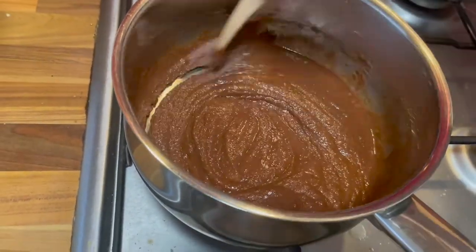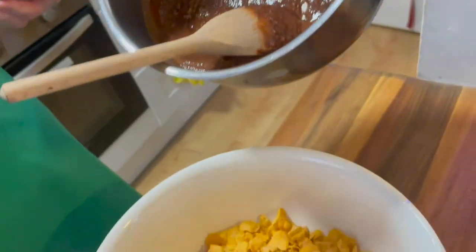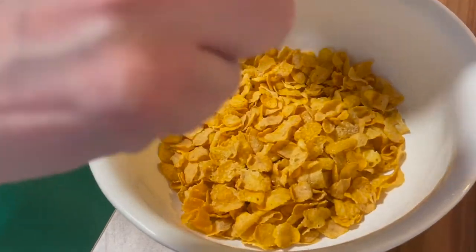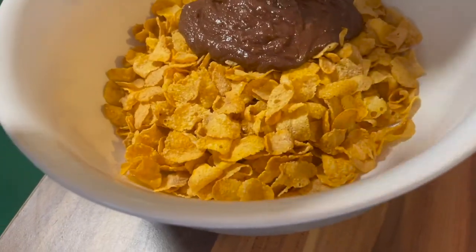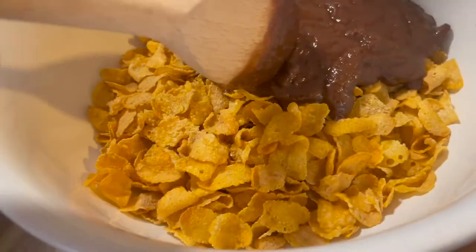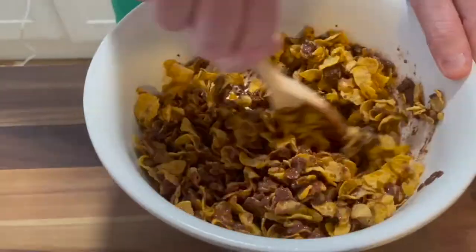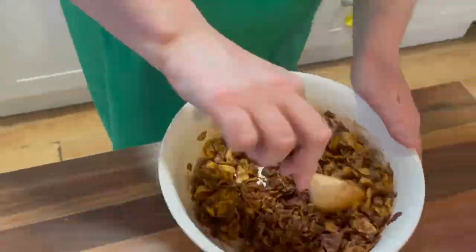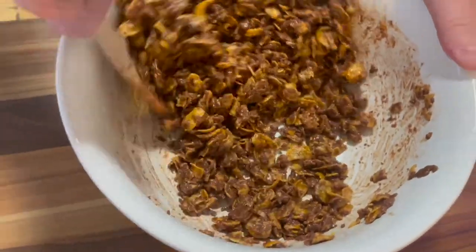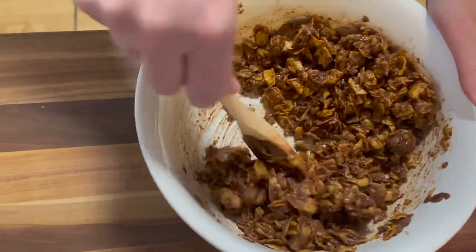So I think everything is mixed together now. What we want to do is to turn off the heat and, believe it or not, we let it cool slightly. Now we've let this cool down a little and we've got our cornflakes in a mixing bowl. So we're going to pour the chocolate mix over the top and, before it sets, just give it a good mix with the cornflakes. It may look as though there might not have been enough chocolate to cover the cornflakes, but it has all come together.